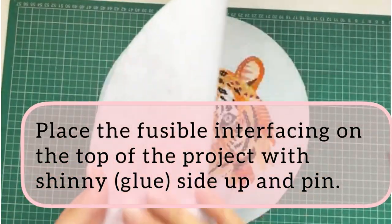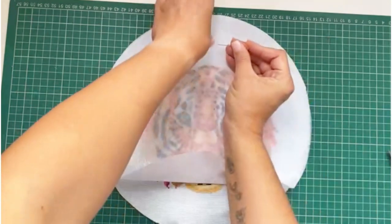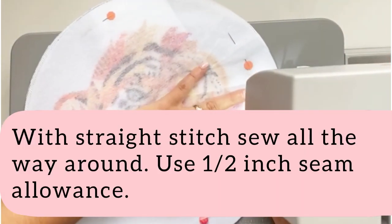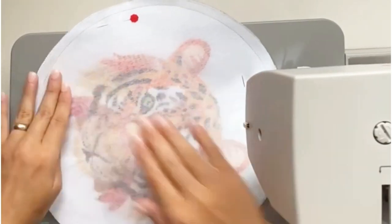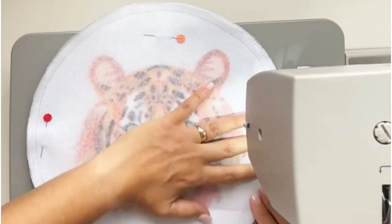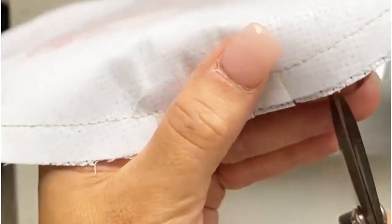Ensure that your project and the fusible interfacing are exactly the same size. Place fusible interfacing on top of your project with the glue side up and pin. Sew all the way around — don't forget to backstitch at the beginning and end.